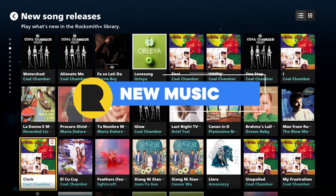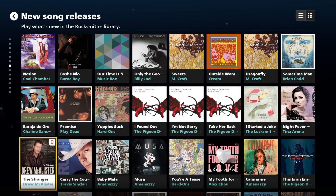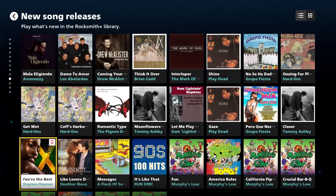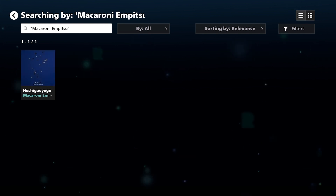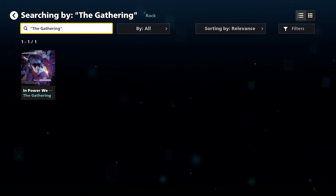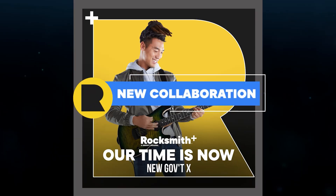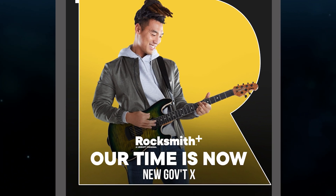Our music library is constantly updating, continuing to bring you new songs each and every month. This month, we have added new music from Biddy McLean, Chavela Vargas, Macaroni & Pizzu, The Gathering, and The Knife. Get ready to jam out with a Rocksmith original song — Our Time Is Now, by New Government X.